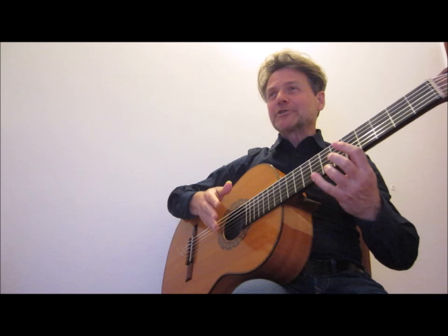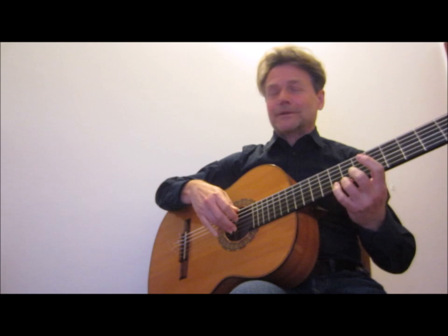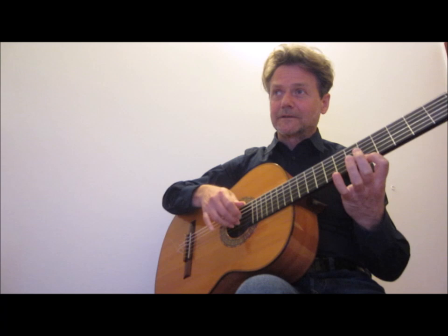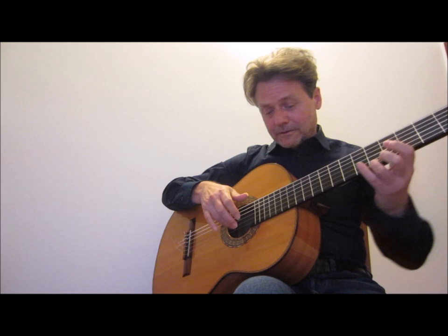At number 3 we find the arpeggio. Arpeggio is everything for a classical guitarist. You can make an appoggiando with your ring finger if you want — combining portamento, vibrato, and glissando.